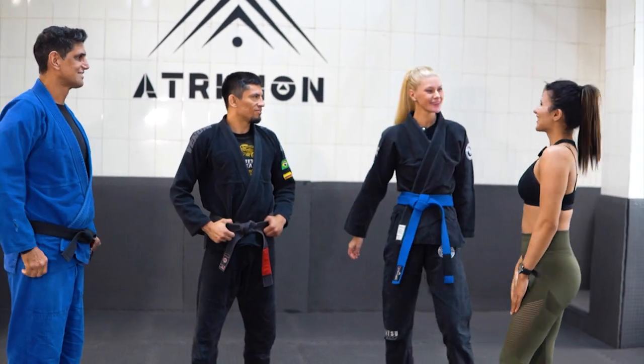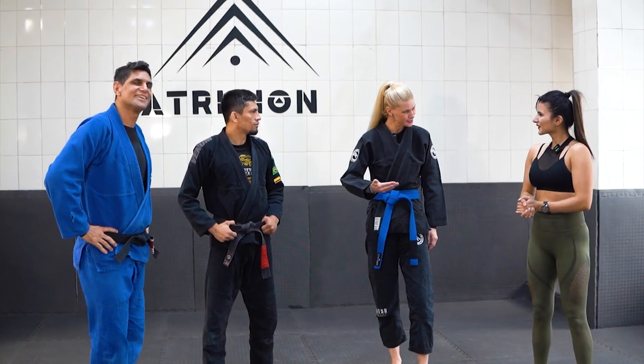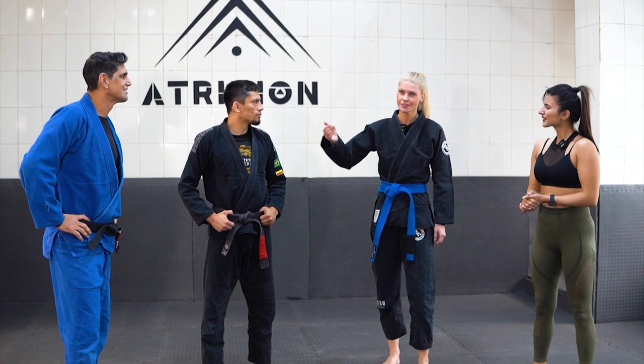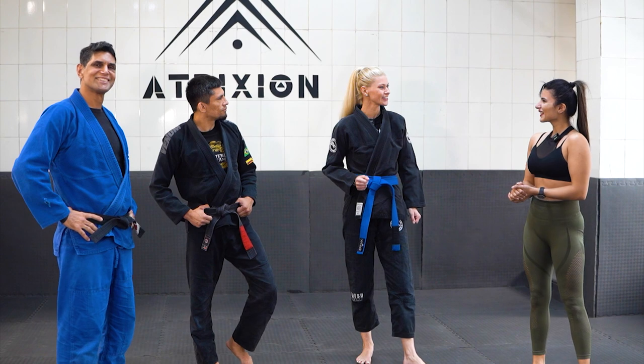Good to see you. Welcome back. We got a new professor for you today to add to our techniques. Professor Mauricio is from Colombia, and Professor Darcy is from Brazil, Rio de Janeiro. We are teaming up to teach you new techniques today.